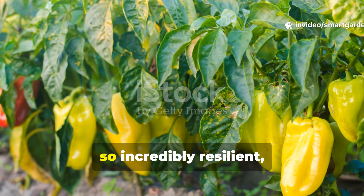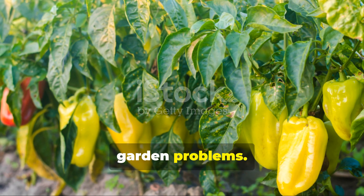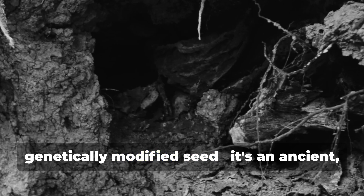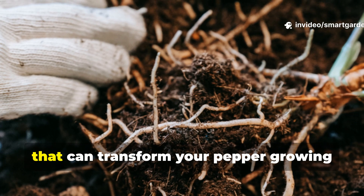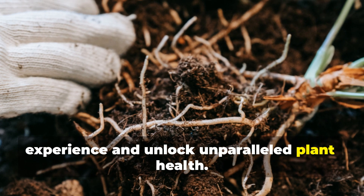Imagine pepper plants so strong, so incredibly resilient, they almost laugh in the face of common garden problems. This isn't some new chemical spray or genetically modified seed — it's an ancient underground magic that's been overlooked for far too long. Get ready to discover the invisible force that can transform your pepper growing experience and unlock unparalleled plant health.